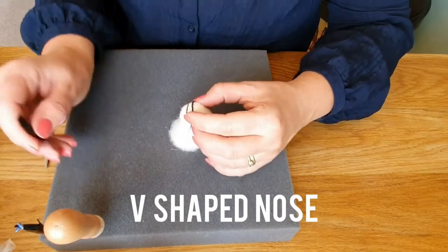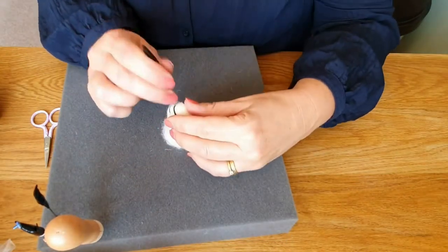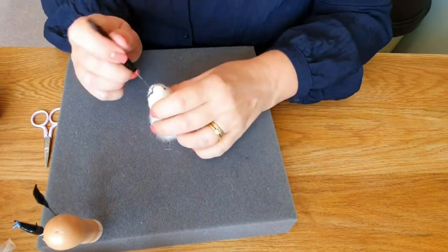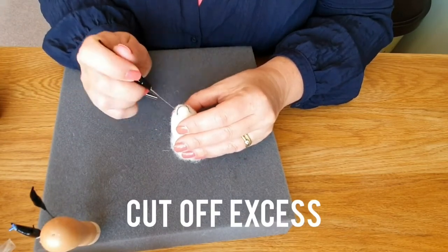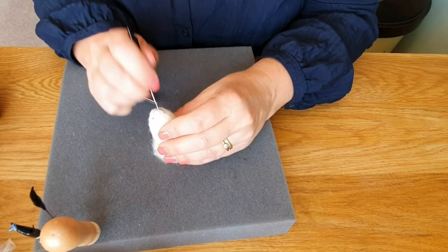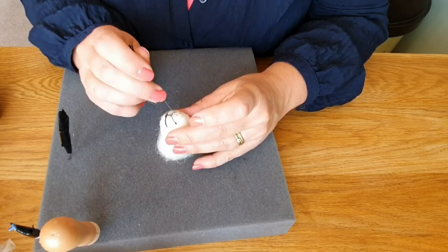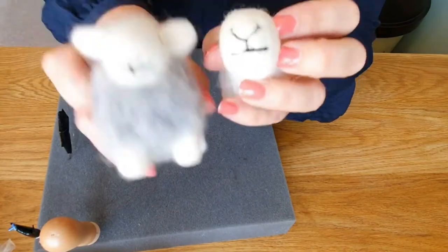The next part is the V part or the top part of the nose - it almost looks like you're giving him a mustache. Make sure the point is in the middle, then do the top of the V's. Anything you don't like, just pull it off and start again. If you've done it really wrong, just cut it off and tidy it up. The next bit is a joining piece that goes down between the two - without this it doesn't look as good, so it's really important. Just a thin piece of wool, do either end, and then needle felt in the middle.